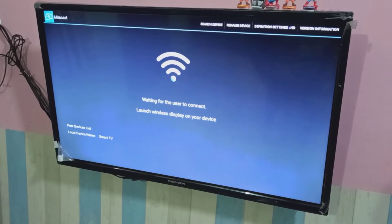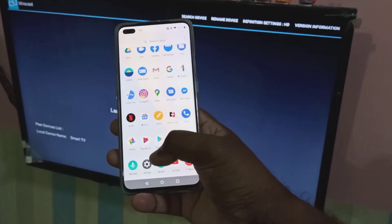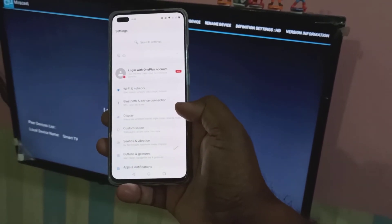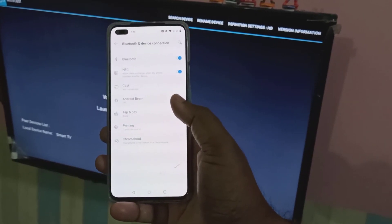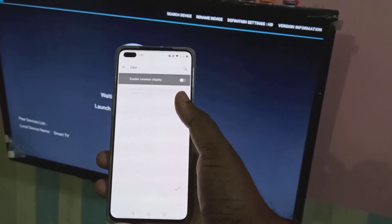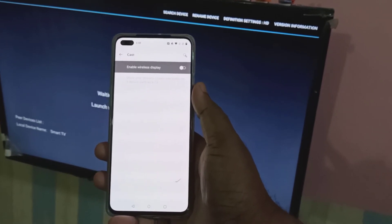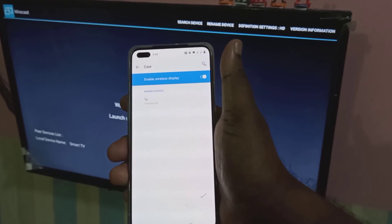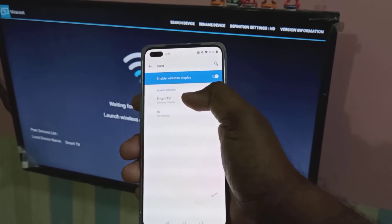Then take the mobile phone — we need to do the same steps. Open the Settings app. Then tap on Bluetooth and Device Connection. Then tap on Cast. Then enable Wireless Display and wait. Now you can see Smart TV listed. Tap on that.